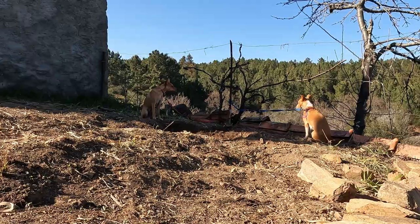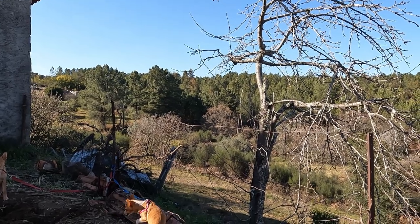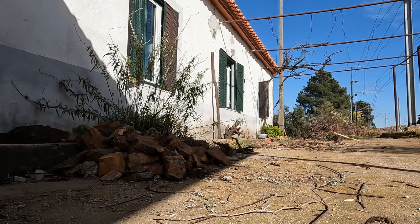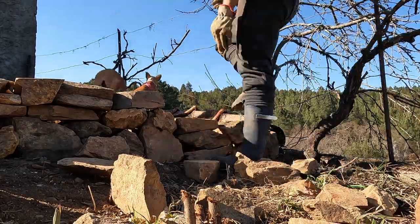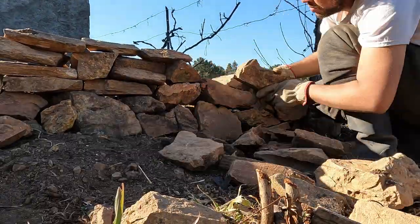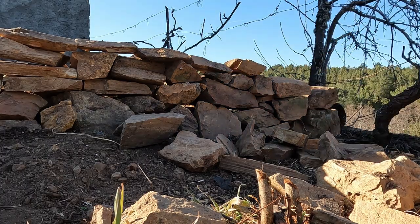Let's get the stone wall leveled — finished! It fits! It fits!